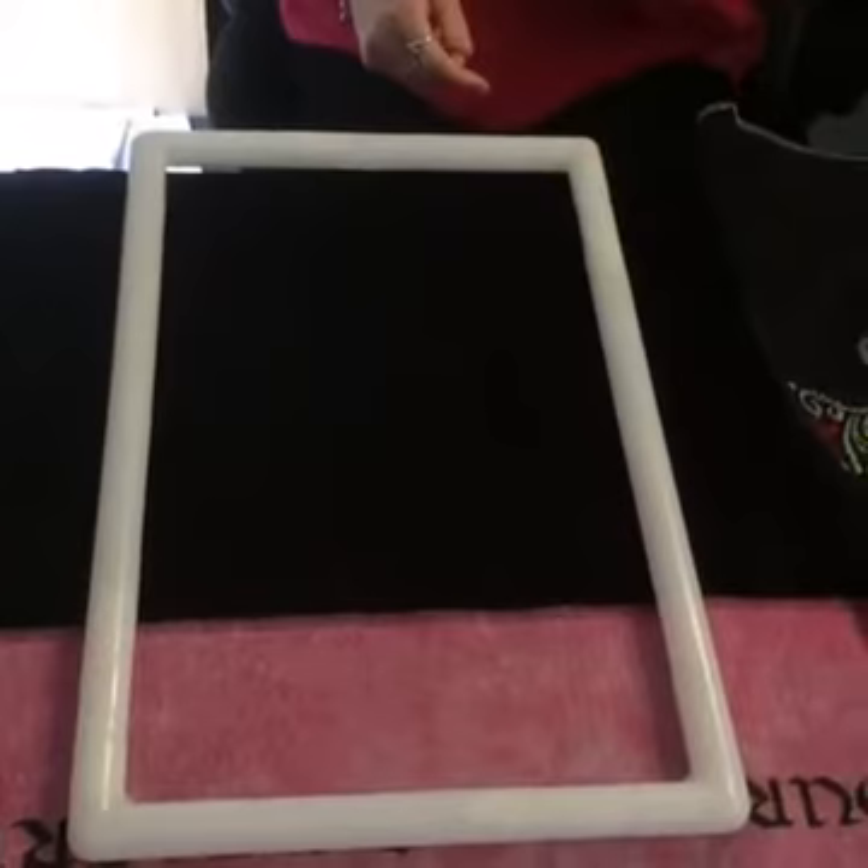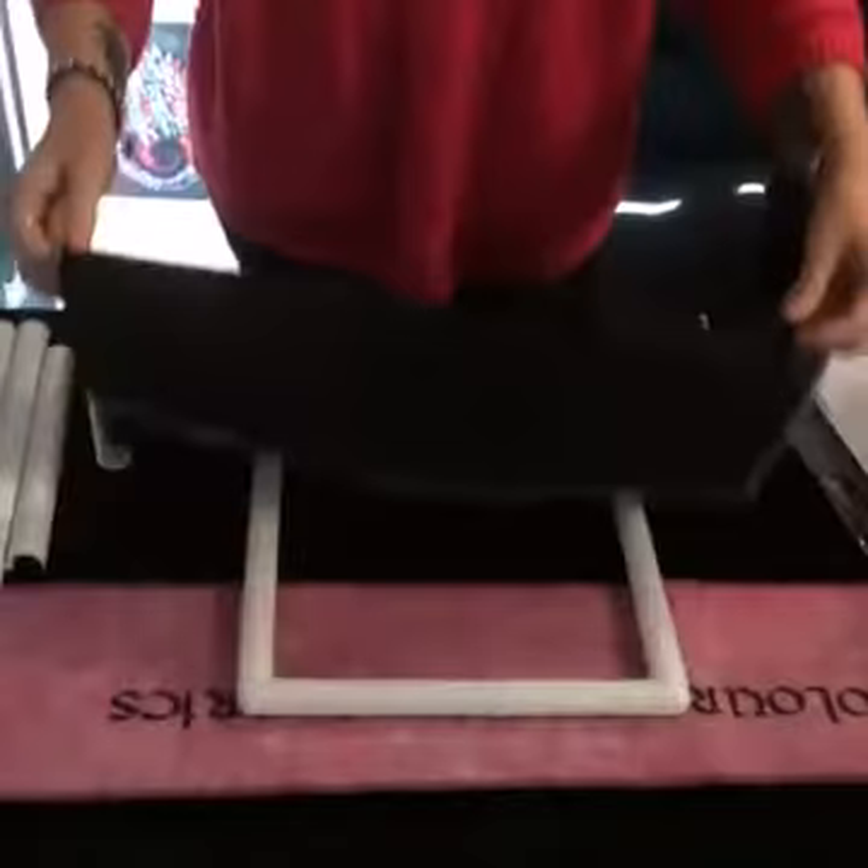First, Q-snaps — this is an 11 by 17. I got this bigger one out because, like last week, I said not to put your Q-snap clamps over the beads because they'll break them. So I've gone with the bigger Q-snap so I don't have to put the clamp on any of the beads. For those who have never used a Q-snap —